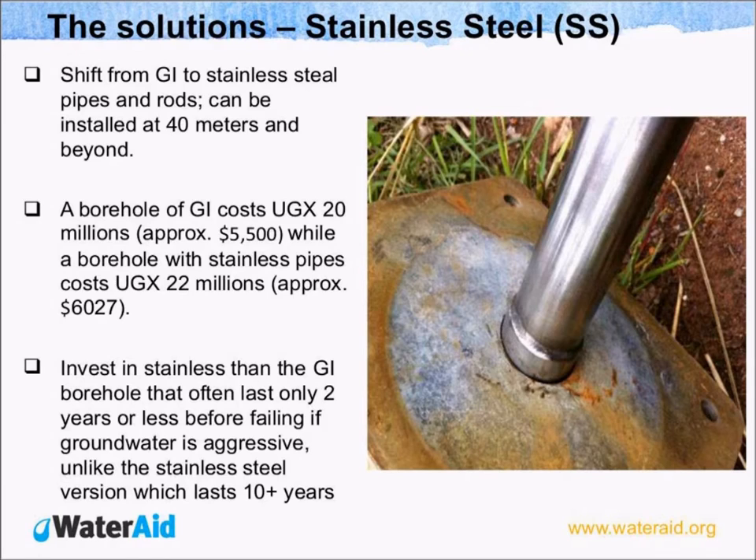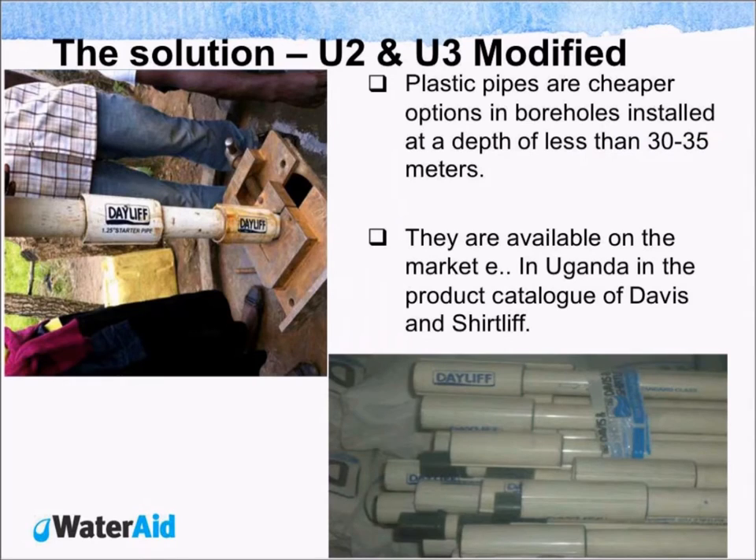The possible solution we identified was the use of stainless steel, because we know it does not corrode. We realized that a borehole in Uganda costs about 20 million Ugandan shillings, approximately $5,500 — that's for one fitted with galvanized material. While the one fitted with stainless steel costs about 22 million shillings. This is not a big variation, and yet it presents a very good alternative. The picture you are seeing is of a U3 modified pump.